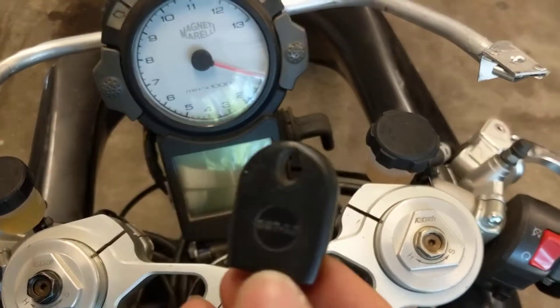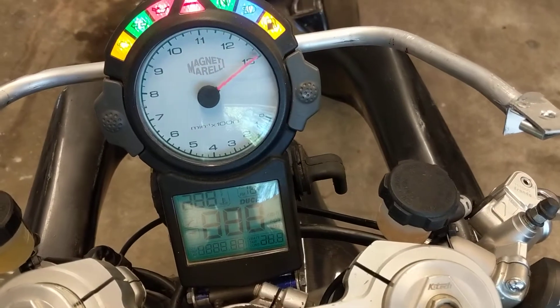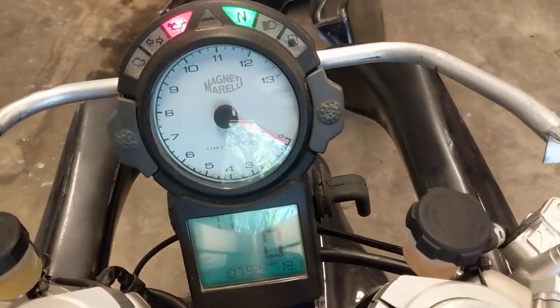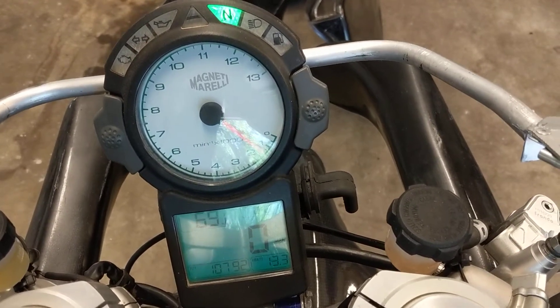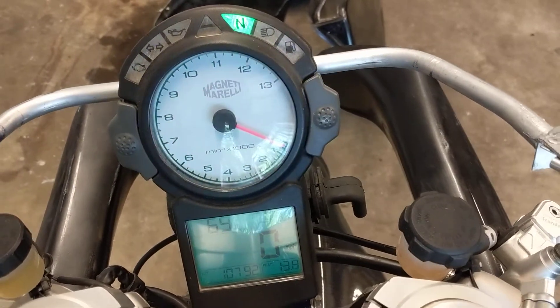This is the key I got with the bike — the working one. Transponder. We turn it on. Normal check, standard lights. Bike starts right up.